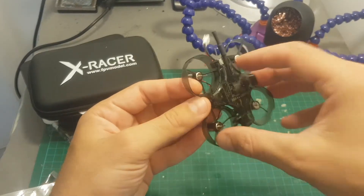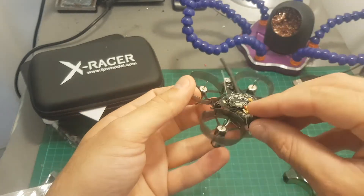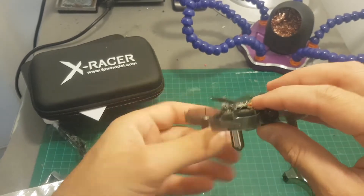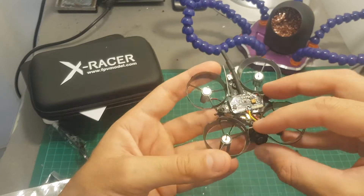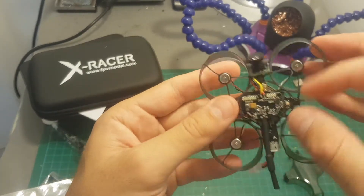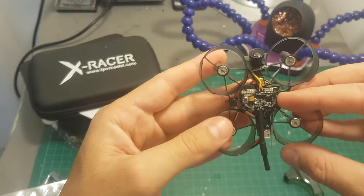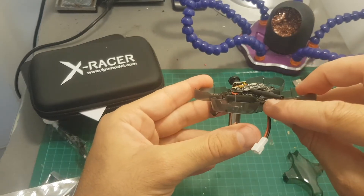The canopy of the quadcopter is removed by simply lifting it up, and you can see that the camera is not well secured, so you will have to secure it properly — for example using glue or a rubber band. On the top we have the VTX, and in order to switch the channels we have a button on the side. On the back of the quadcopter we have the micro USB port that enables you to configure it through Betaflight or Cleanflight.